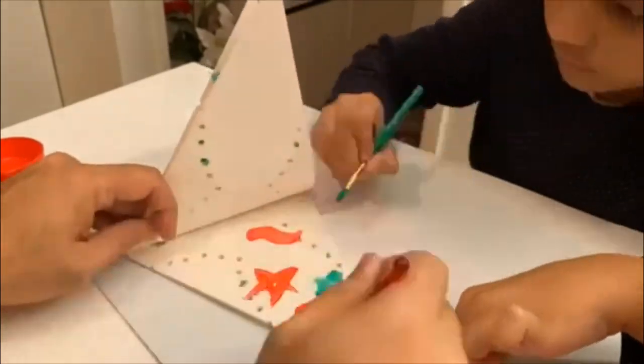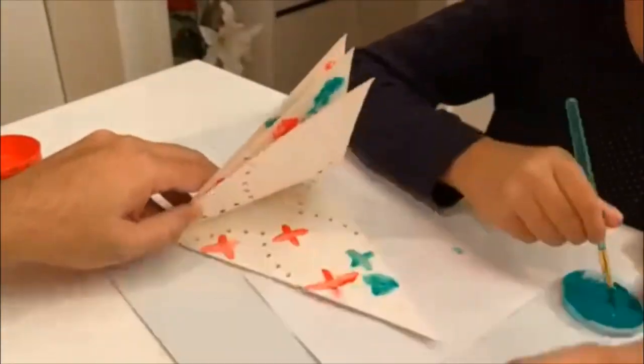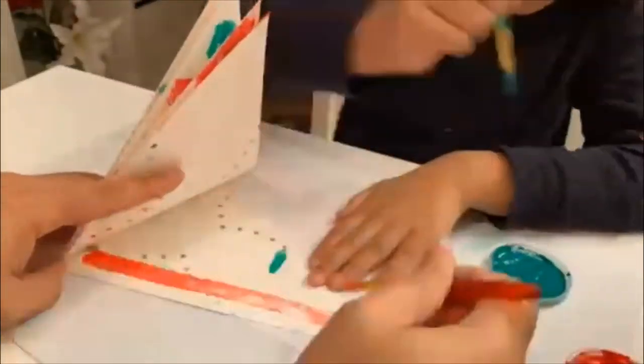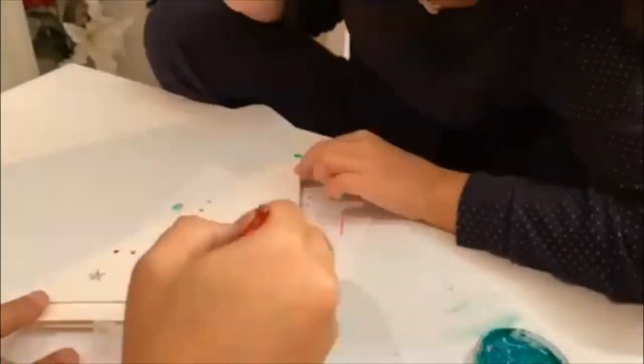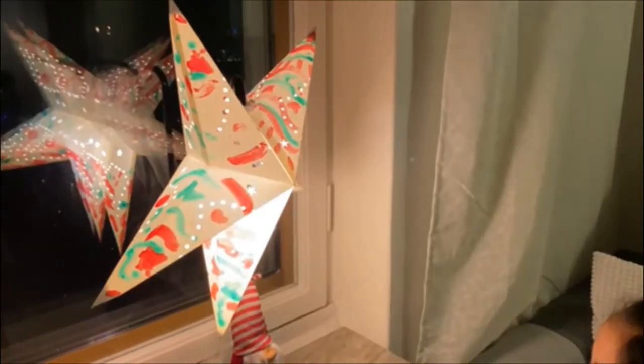Wow! Now I'm going to do all the other sides. I'm going to let it dry for five to ten minutes. Look, the star looks beautiful! Wow!